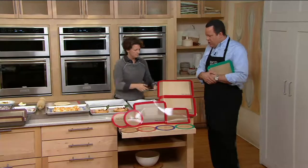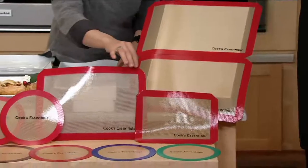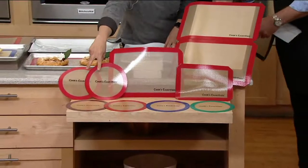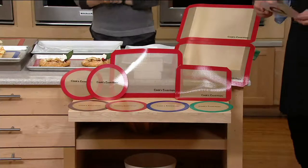Let's talk about what's in the set. You're getting two large silicone mats, one medium-size rectangle, one small toaster-oven-size rectangle, and two eight-inch circles which fit into a nine-inch cake pan.